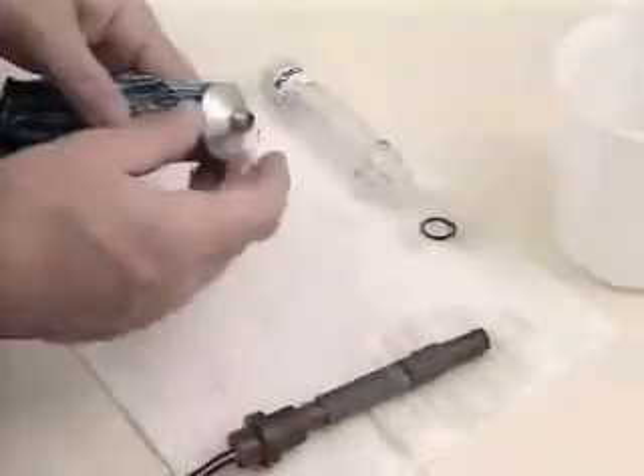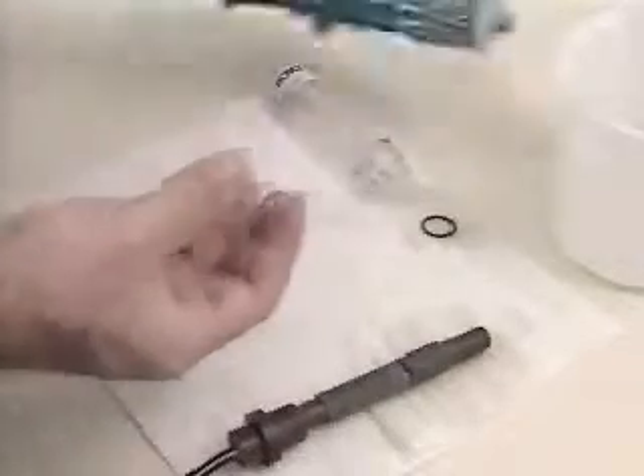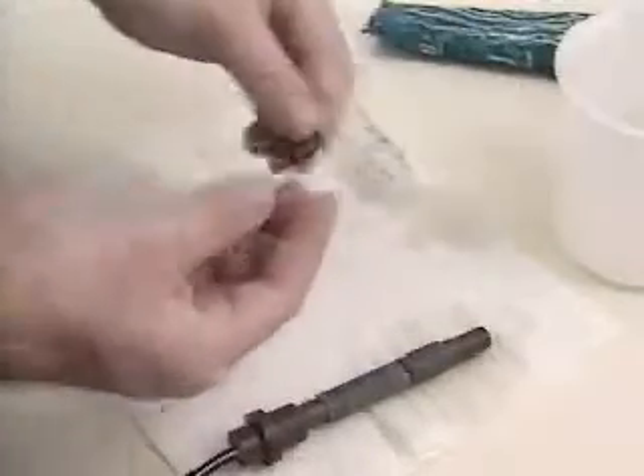We begin reassembly of the sensor by first lubricating the membrane O-ring lightly, but completely, with a silicone-based lubricant. The O-ring may then be placed on the end of the sensor canister. Lubricate the O-ring at the other end of the canister, where the probe body is sealed, also using silicone-based lubricant.